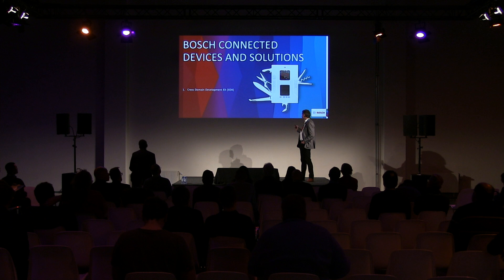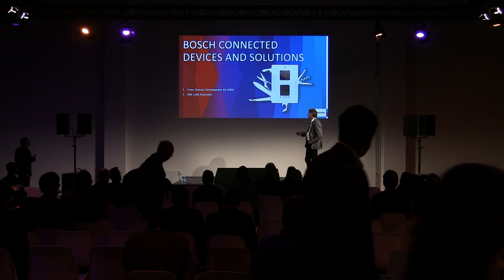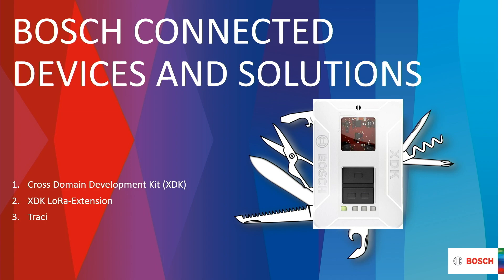Bosch Connected Devices and Solutions in Reutlingen. We're going to talk about the Cross-Domain Development Kit, which is our Swiss Army knife of IoT sensor technology, the LoRa extension for that, Tracy which is a sensor for customer sites and agriculture, and the parking lot sensor PLS, which is also unique in the market.